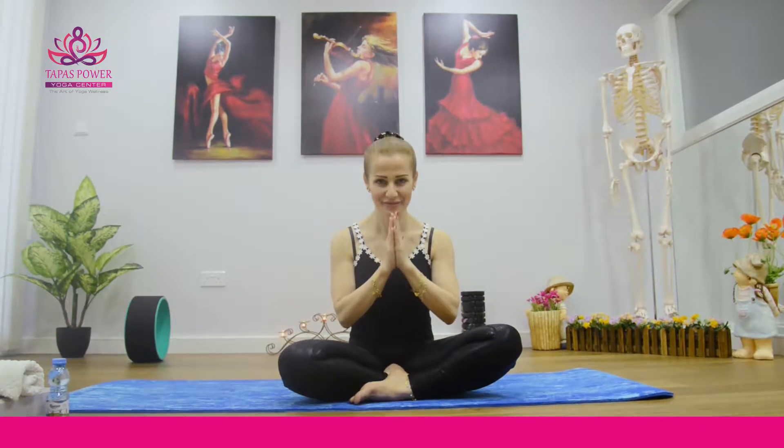Namaste Yogis! Today we are going to explain what is Kapal Vati. Kapal means scalp and all the organs under it, and bhati means shining or illumination.